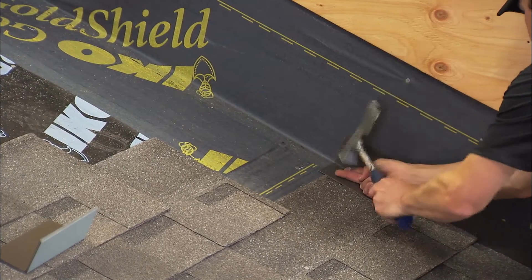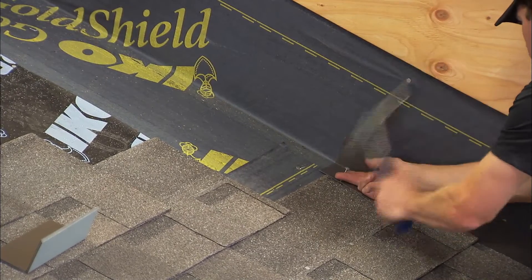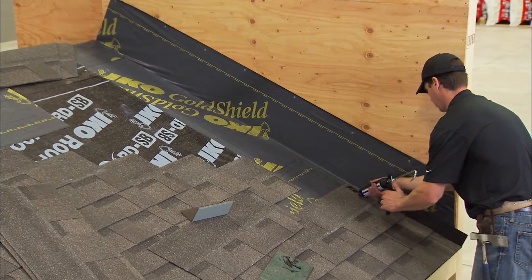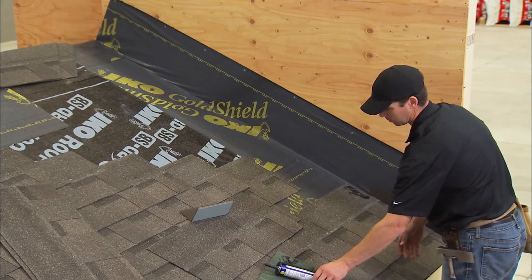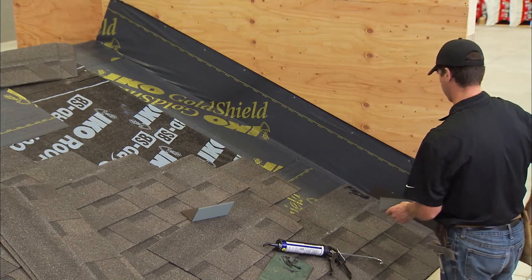The metal step flashing shingles are rectangular in shape and style, approximately ten inches long and at least two inches wider than the face of the shingle being used. For instance, when using metal flashing shingles with a typical five and five-eighths inch exposure, the size of the flashing will be ten inches by eight inches.